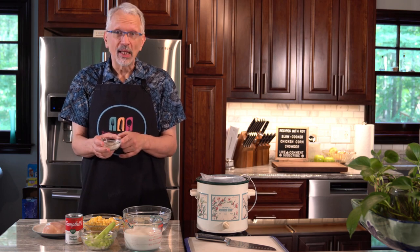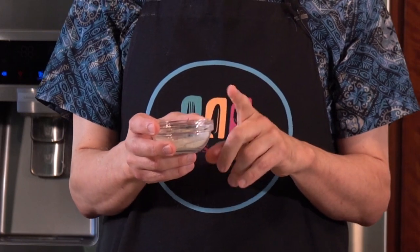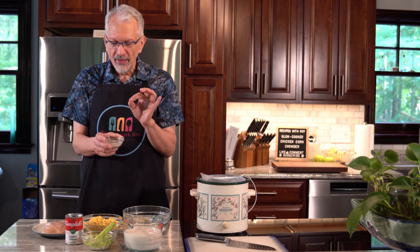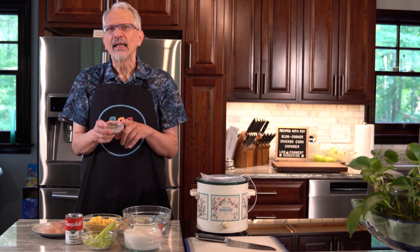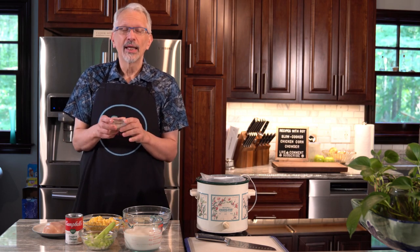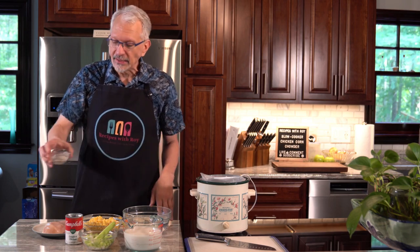In our spice blend, we have a teaspoon of salt, a teaspoon of onion powder, a teaspoon of garlic powder, a teaspoon of dried thyme, half a teaspoon of ground black pepper, and then just a pinch of cayenne, which is optional. Surprisingly, it was Paul — who does not like spicy foods — who suggested after tasting the first batch that a little bit of cayenne might actually be good. You could even increase it if you'd like it spicier.